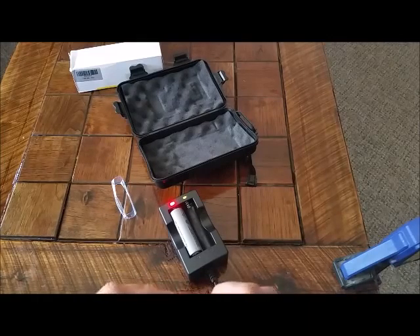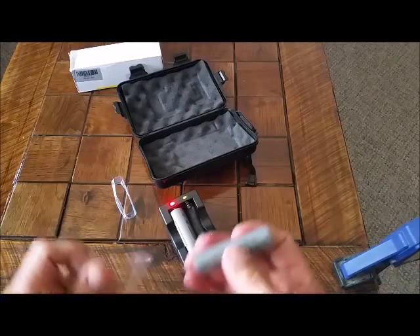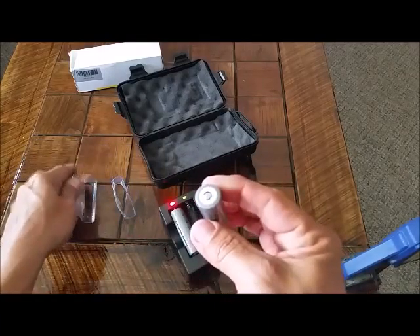Quite often I found myself pulling them off before they were fully charged. Still real bright, but sometimes I don't have patience.